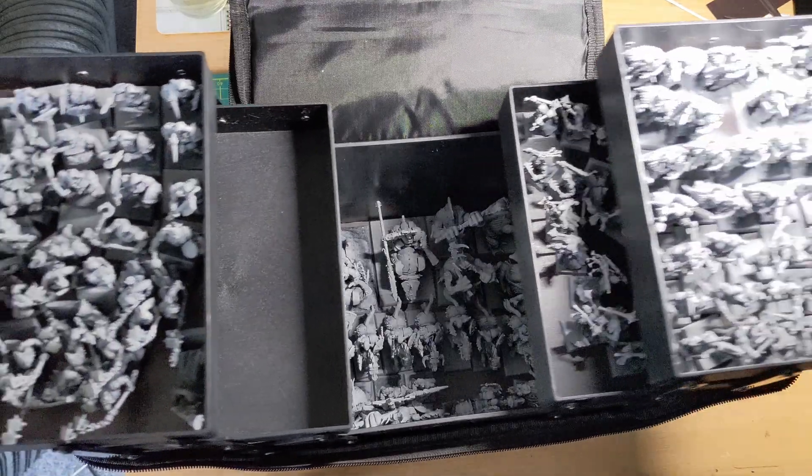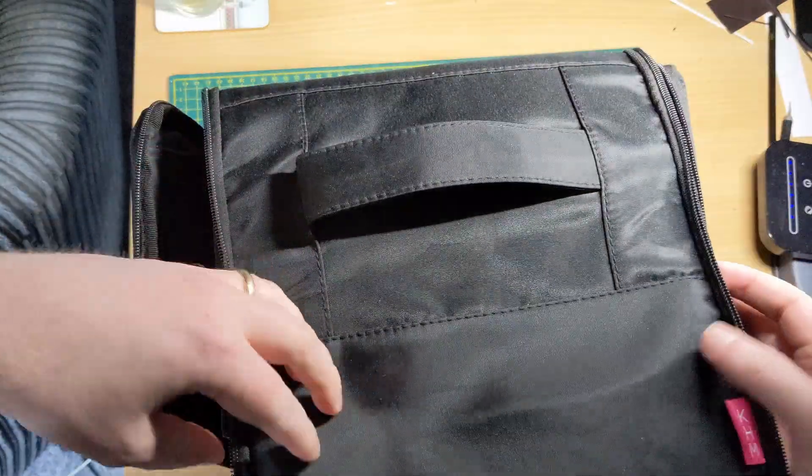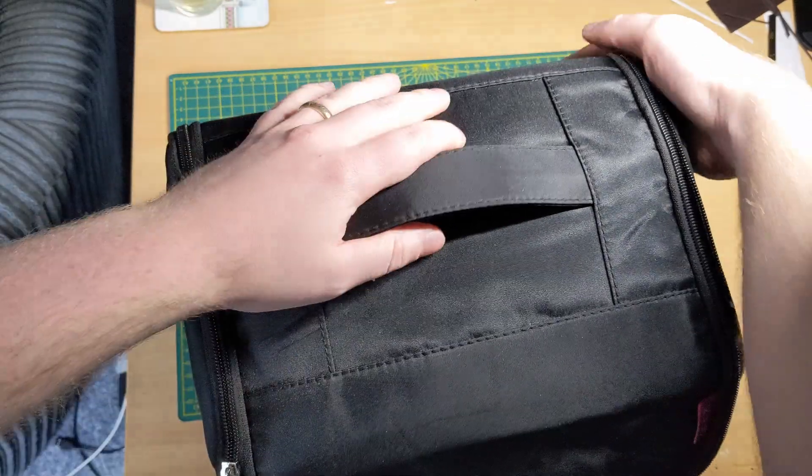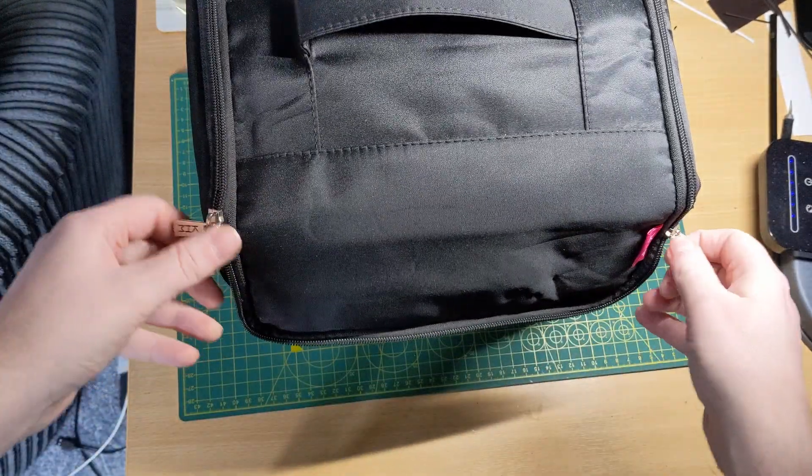The final result: I've got this nice little compact case with its own carry handle and strap that comes with the box, which could fit over 100 models — big models, dice, anything you need. If you've enjoyed this, give it a like and subscribe. Click here if you want tips on how to use Speed Paint and Contrast, or click here to see a video that YouTube recommends.